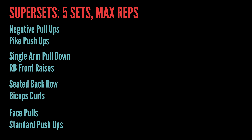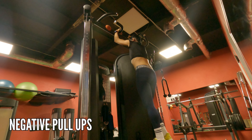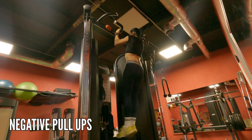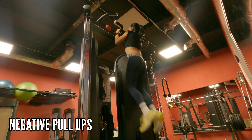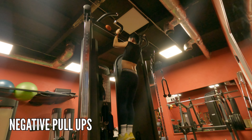It's Day Three, and again we're doing five sets, max reps. I'm starting with negative pull-ups — just make sure that when you're going down you count to three, so your muscles stay under tension as long as possible. That way you're building strength toward your first pull-up.